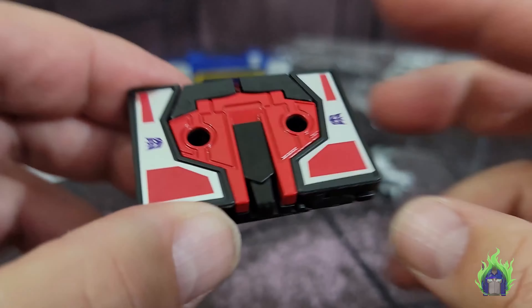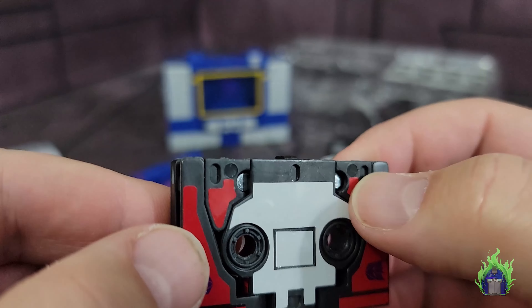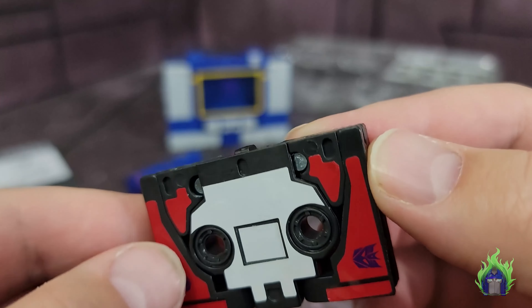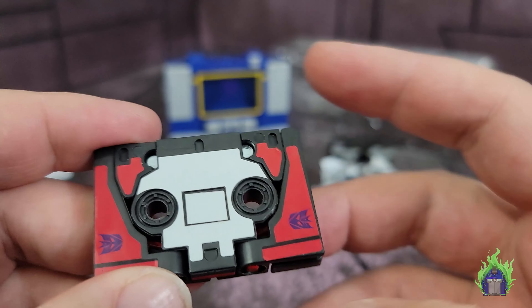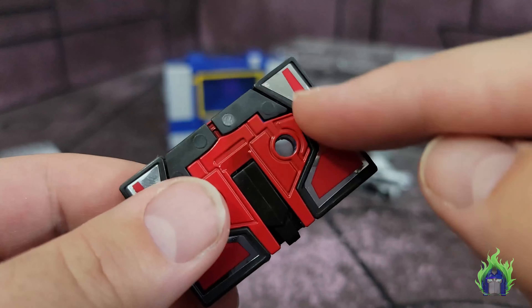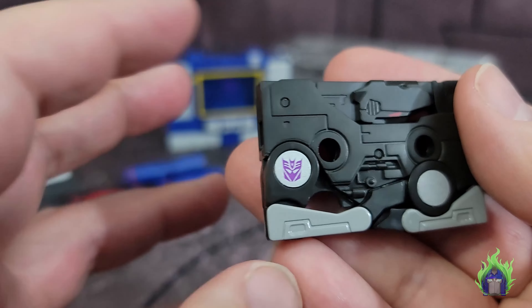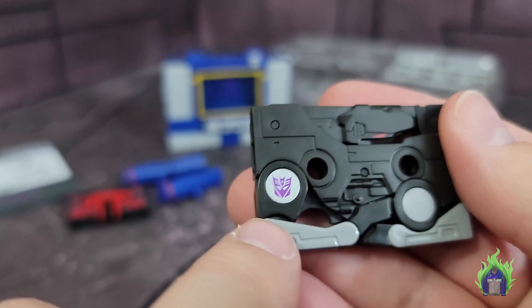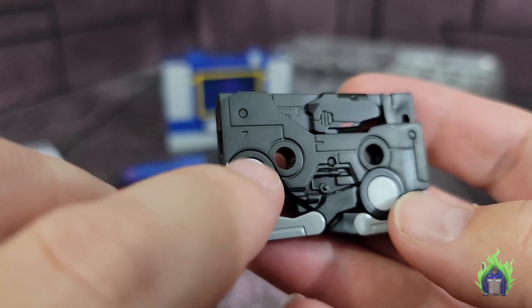He does have Laserbeak here — this part is paint, but these parts are stickers, which is a bit inconsistent. I kind of wish it would all be paint, but it's okay. The stickers don't look too bad; they're not those overly thin stickers. Ravage here is decorated with paint. I should mention these cassettes are die-cast metal, just painted.